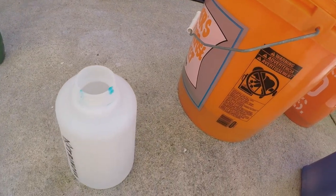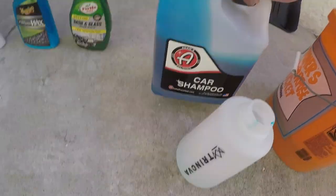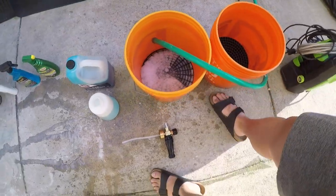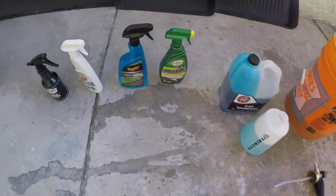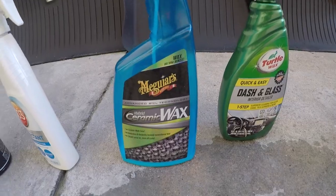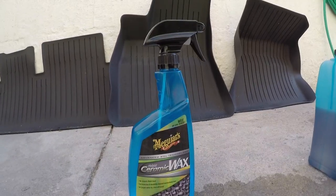Use whatever foam cannon you want. I also have some glass cleaner, and recently I bought 303 graphene or ceramic coating for glass. It basically gives a slickness to the glass so water won't stick — mainly this is for winter prep.